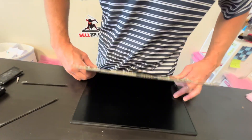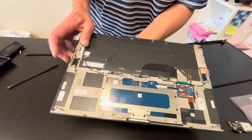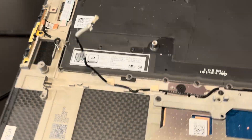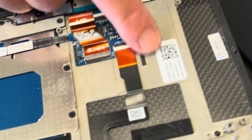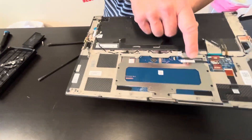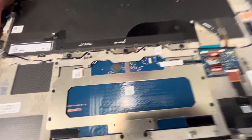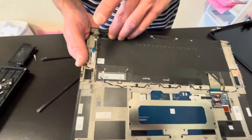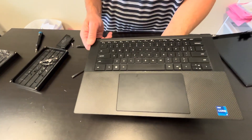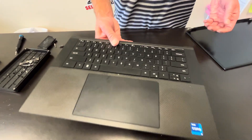Now we can unfold the palm rest and keyboard assembly and disconnect it. Here we have the part number for the keyboard, and for the palm rest, and for the touchpad. As you can see, the touchpad is held by these tiny screws, so if you need to replace the touchpad you can do it. But if you have to replace the keyboard, you have to replace the whole keyboard and palm rest assembly — the keyboard is riveted to the palm rest so you cannot take it out.